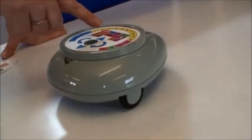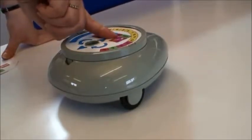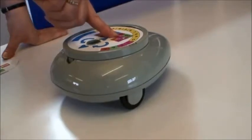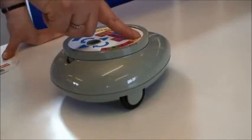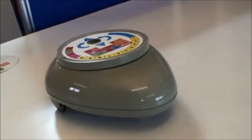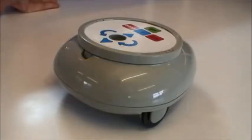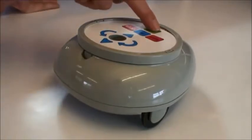To turn, first of all, make sure there's nothing in the memory. Now the arrow key for turning and the number of degrees. This is the early years keypad. The turn is a quarter turn, so a single key press will turn it 90 degrees.